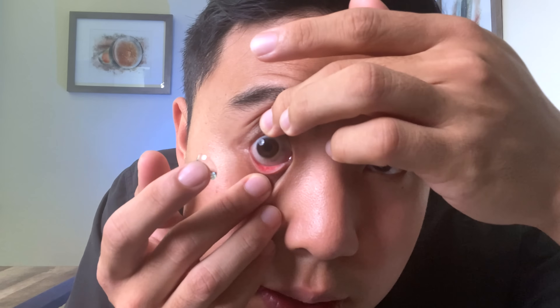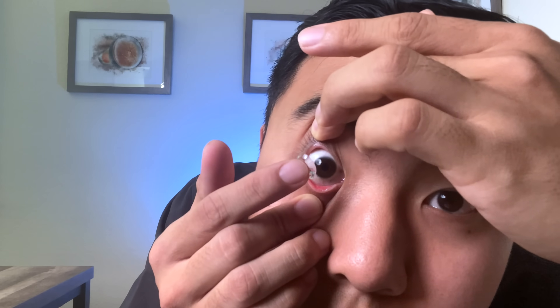But if you turn your head a little bit to the side, you're actually going to be putting in the contact lens on the side of your cornea, which is a lot less sensitive. So I'm going to open my eyes, turn my head a little bit to the right, put in the contact lens on the side of my cornea, and then turn straight — and now it's in. That's the magic move: turn your head to the side, put the contact lens on the side of your eye, then turn straight so the contact lens centers over your eye, and you're done.